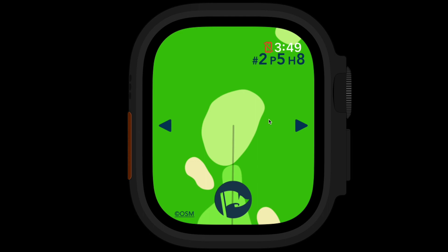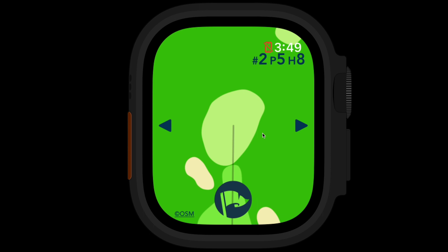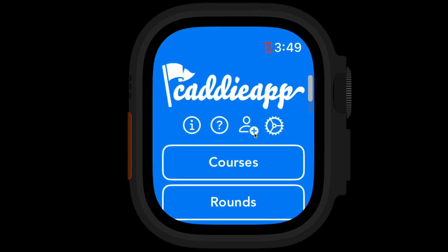That's basically how it works — you'll repeat that same process for every hole. Scroll up and down to view the layout, use double tap to go into distance mode to measure distances, and use the buttons to move back and forth by one hole at a time. Once you're done, click the Finish Round button and click Save to save your details. If you have any questions about the app, please reach out. Thanks for watching.